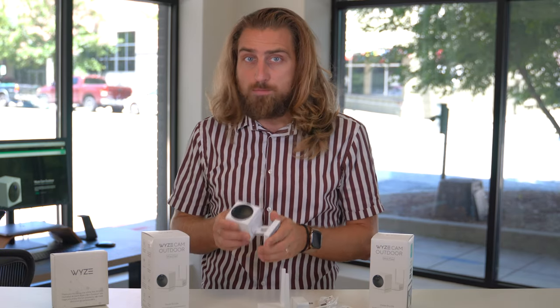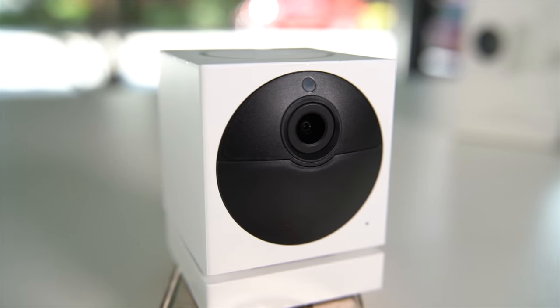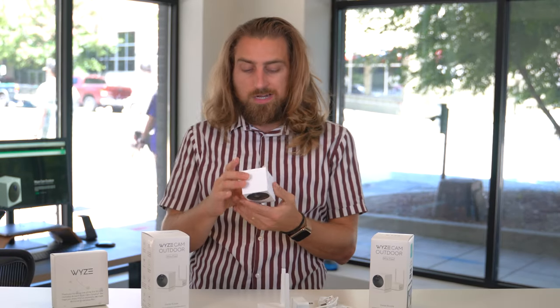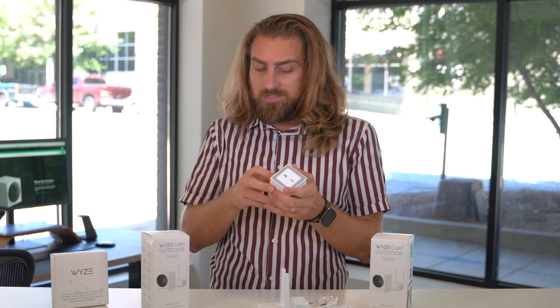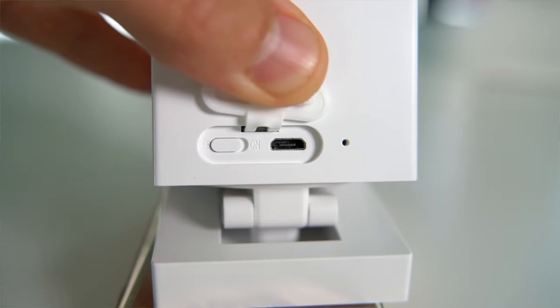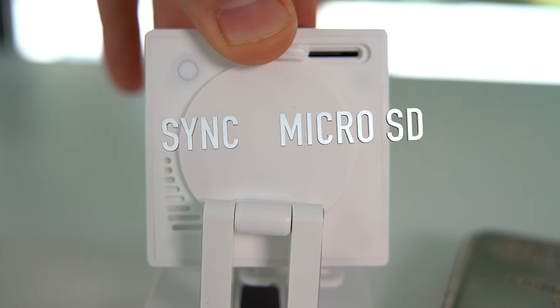This feels way more sturdier, way better quality, and it definitely has an angle. Much better quality, way heavier. I'm excited to check out the picture quality. In the back you have the port, which is very well sealed — hence the water resistance — and the micro USB and the on-off switch. That's what you have as far as the unit itself goes.